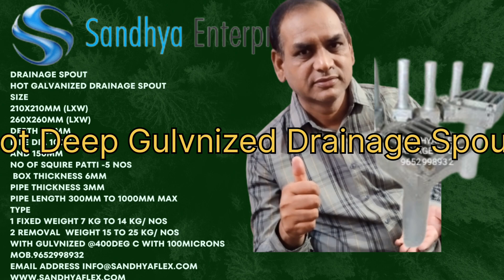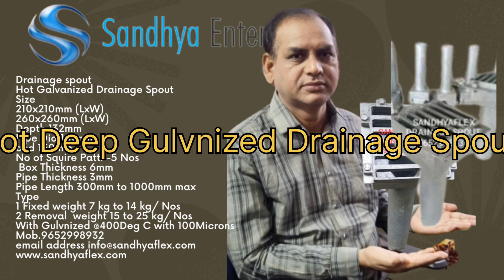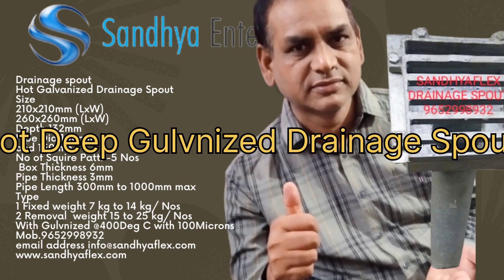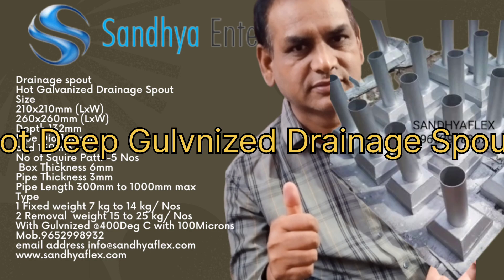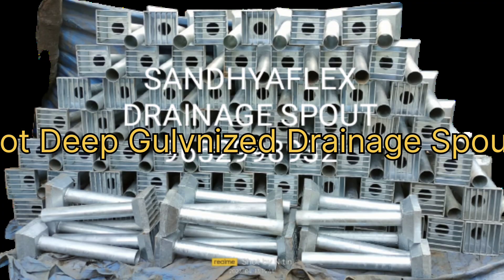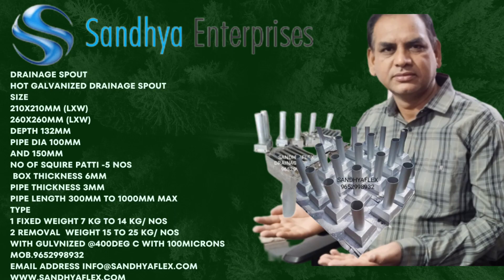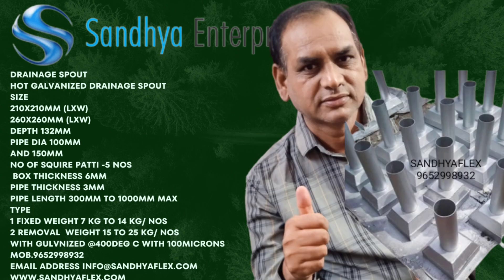Hot dip galvanizing is the process of coating iron or steel with a layer of zinc, by immersing the metal in a bath of molten zinc at a temperature of around 450 degrees centigrade, or 840 degrees Fahrenheit.